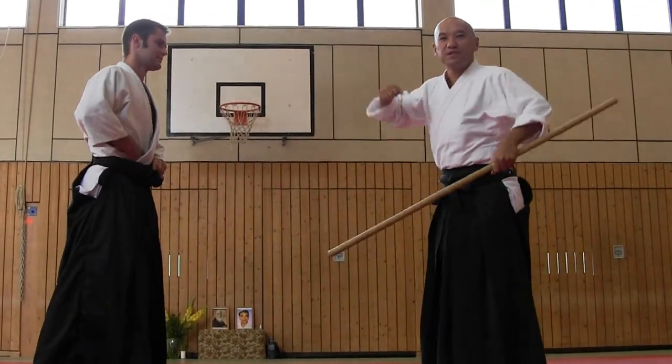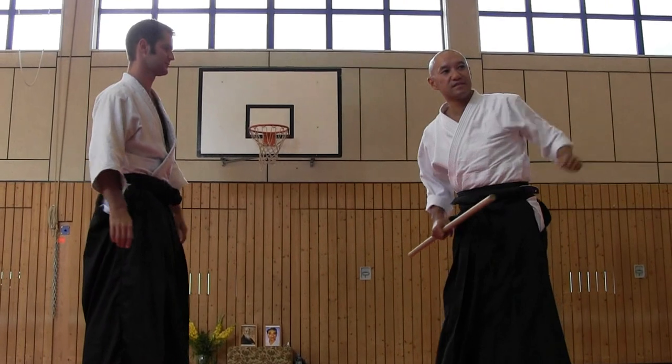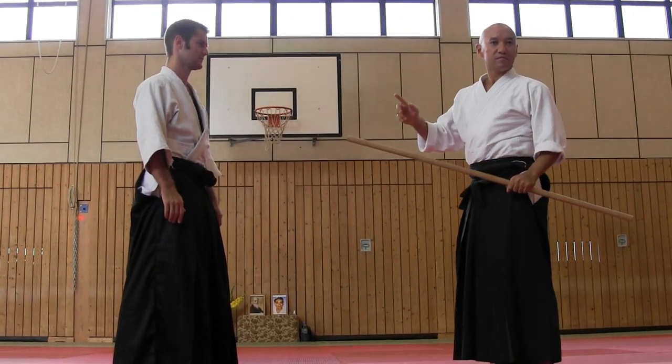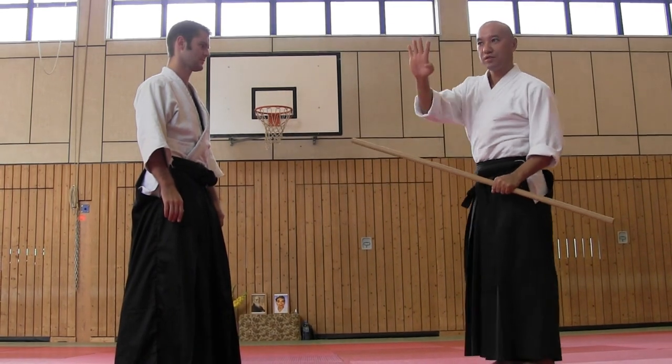The first exercise is for stretching, especially the shoulder. Usually you practice Jomochi Ichi-kyo, but today, Yon-kyo.